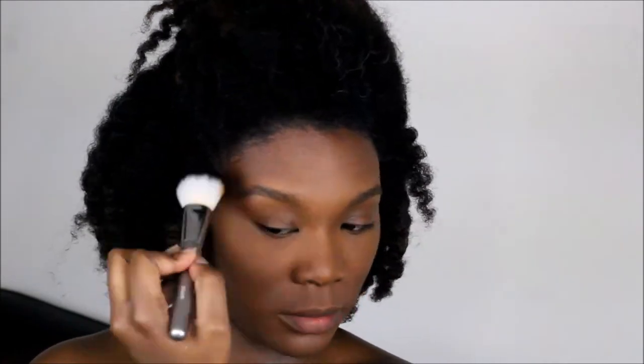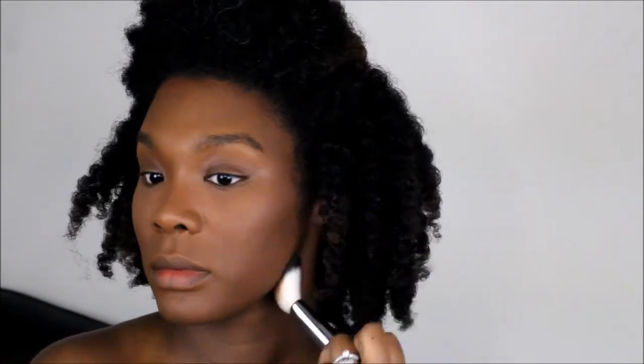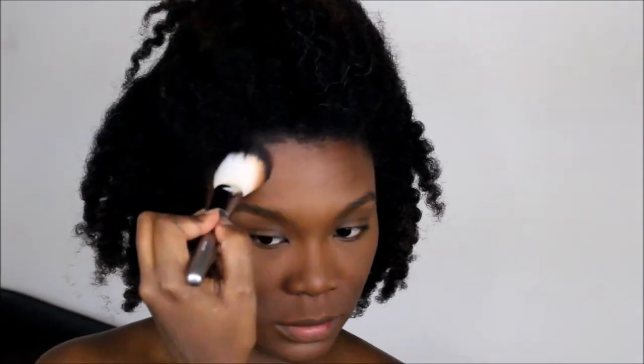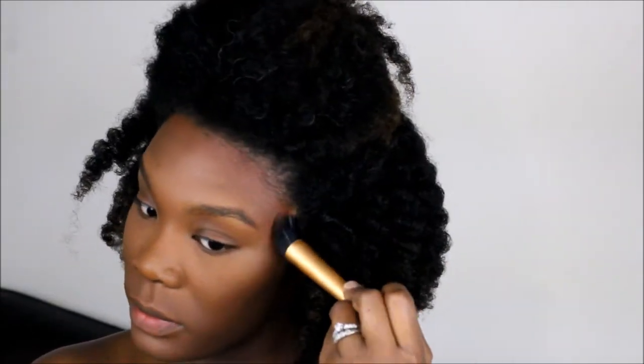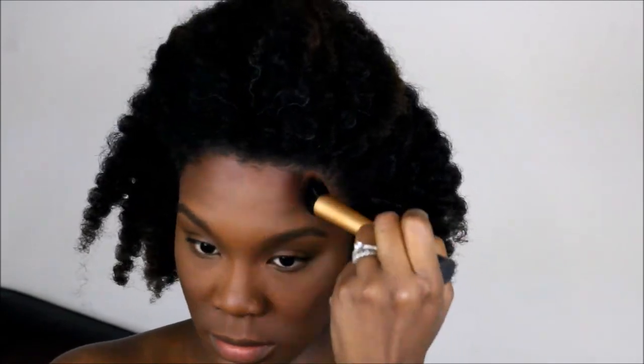I blend and bring the product down. I'm also using MAC Mineralized Skin Finish in Dark Deep, lightly dusting that all over my face — I love their skin finishing powders, they give a really nice soft, fresh glow. Then I use Fashion Fair in Sable to bronze and contour, repeating the same steps with cream and powder and further blending everything in.